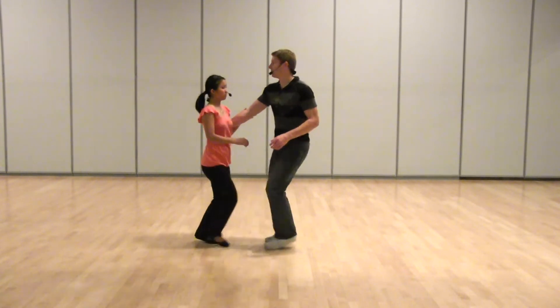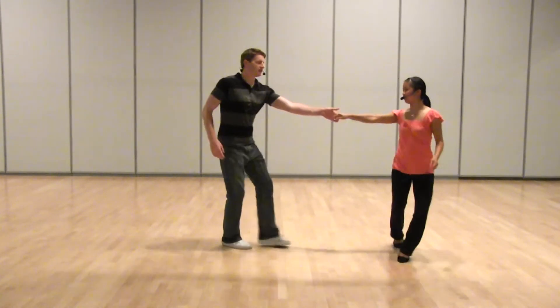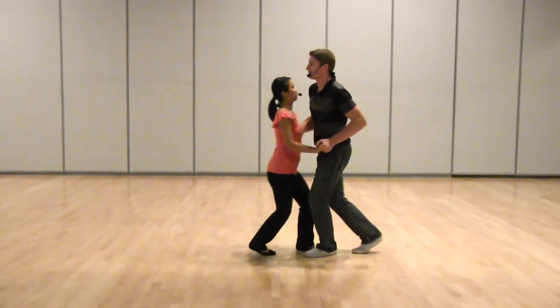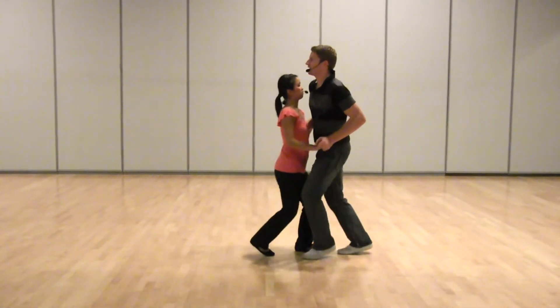We had 1, 3, 5, 7 — leaders cut across, 3. We had some rock steps looking for stretch, compression, stretch, compress, boom, hop.